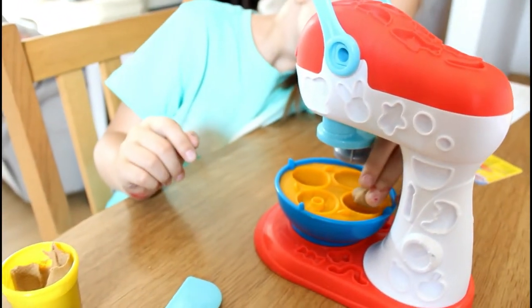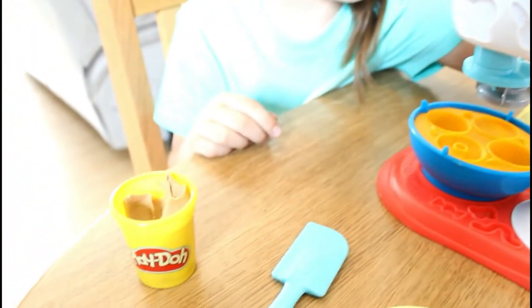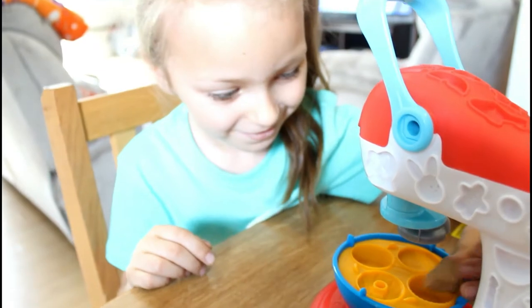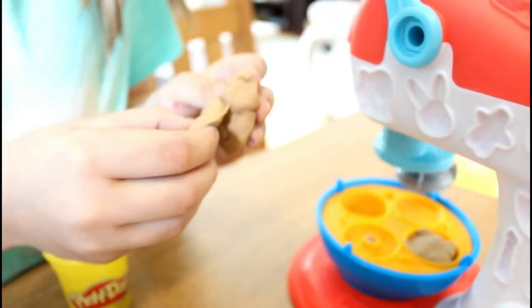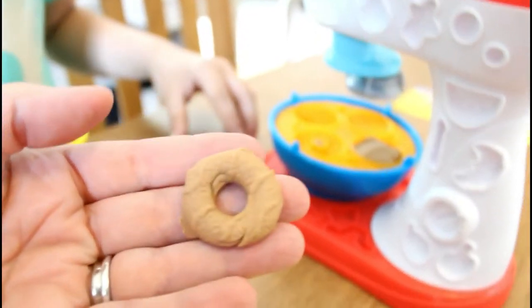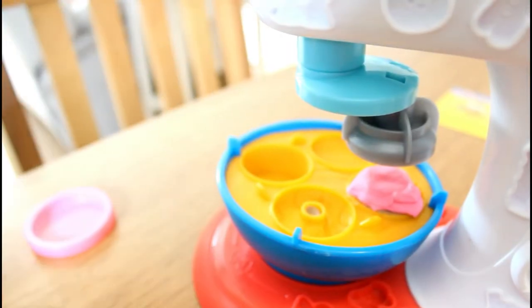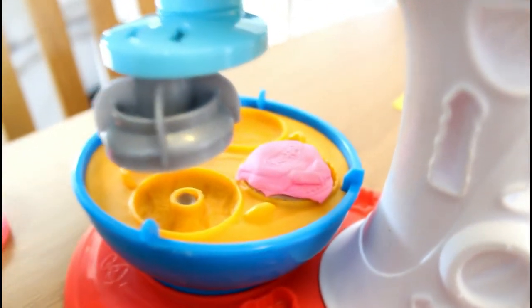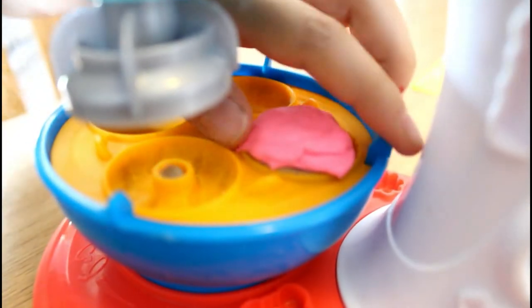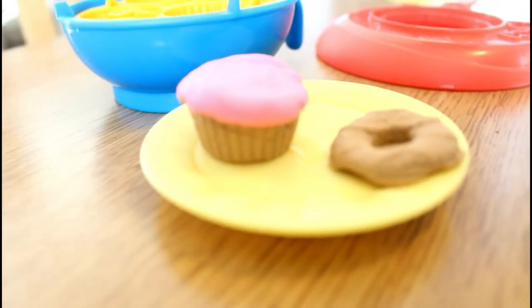We've put the whole machine together and first we're going to make a cupcake and some cookies. Haley is going to use some of this brown play-doh. Perfect — now we have one cookie, look how cute! And here's one of the little cupcakes and a cookie.